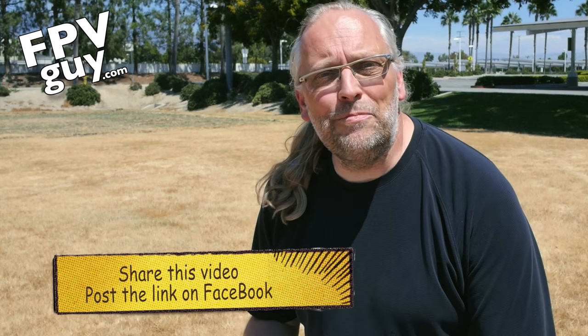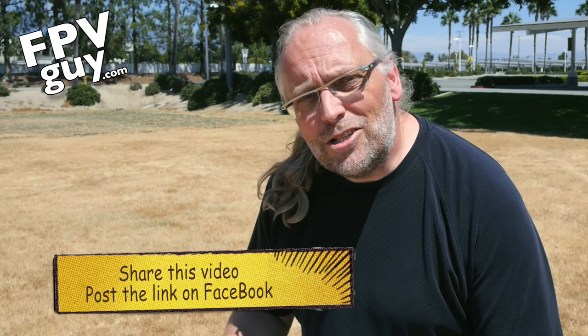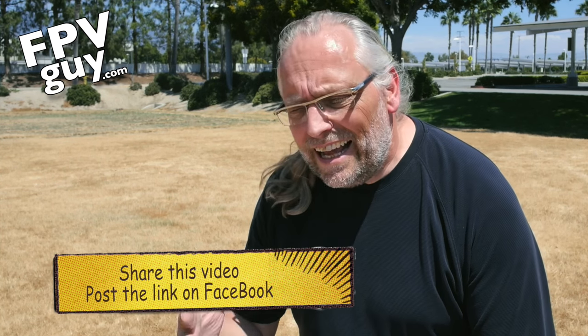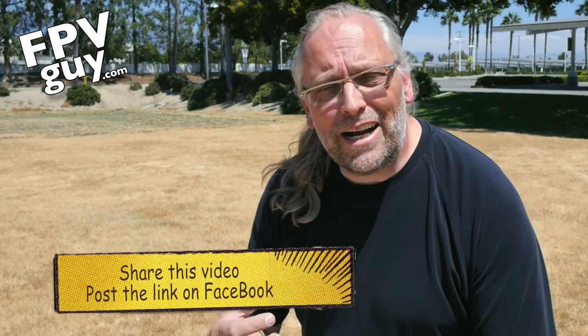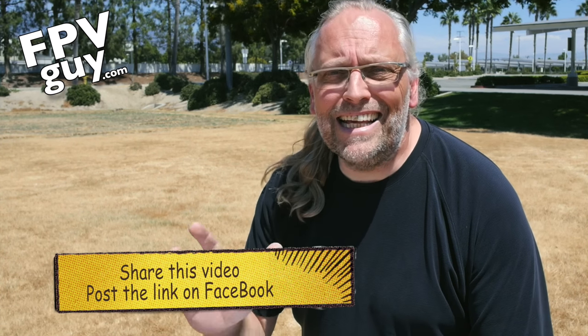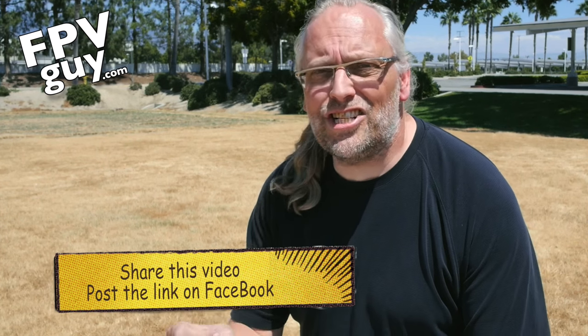Hi there guys and welcome to another FPV Guy video. I'm Bo Lorenzen, the FPV Guy, and today I'm going to be showing you a brand new product from Yuneec, and it's something we've been waiting for. This has been in production and been worked on for more than a year, so we're seeing something come together here that was not started yesterday.